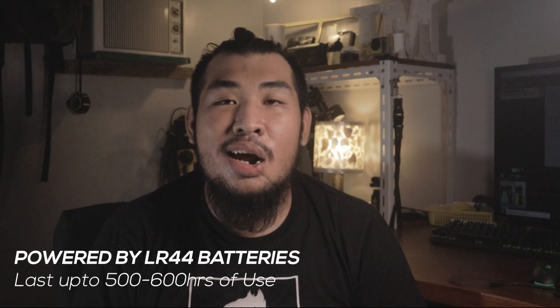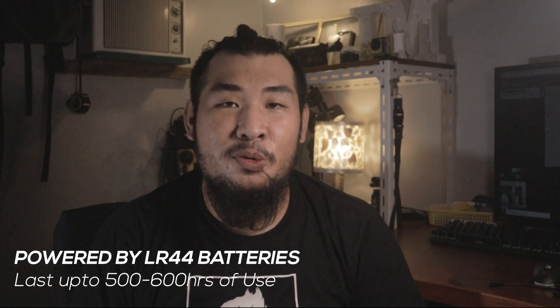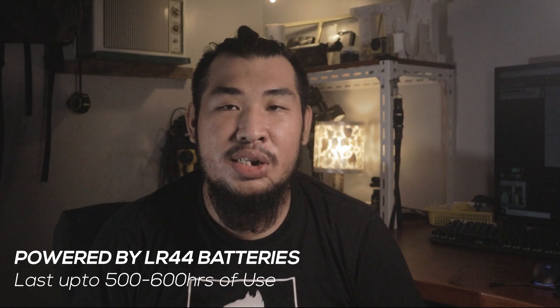Now let's talk about the microphone. The microphone head and body are made of aluminum alloy. It takes LR44 batteries and it's said to last up to 500 to 600 hours of use. It also has a 6-meter long cable and a TRRS 3.5mm jack at the end.